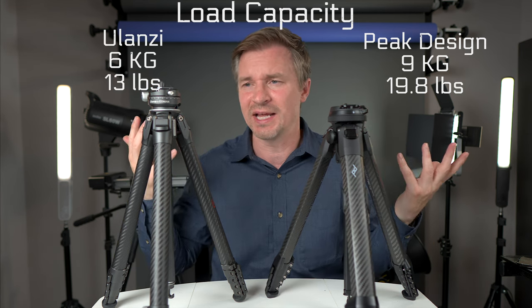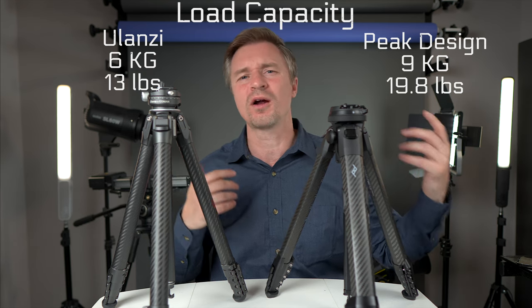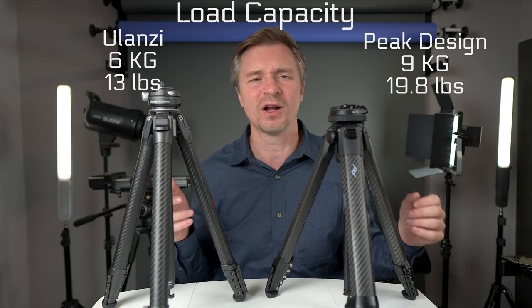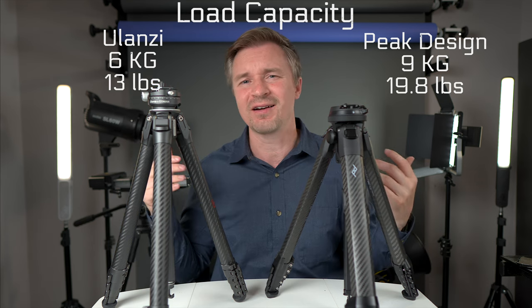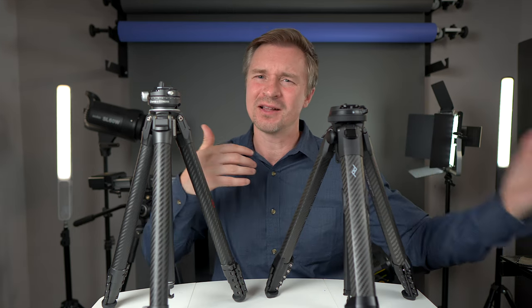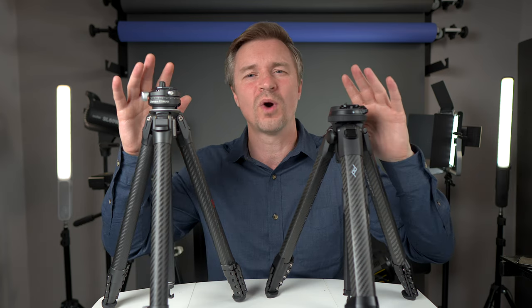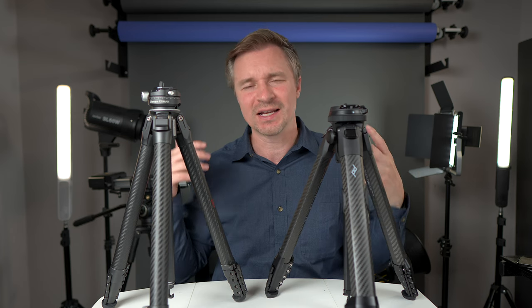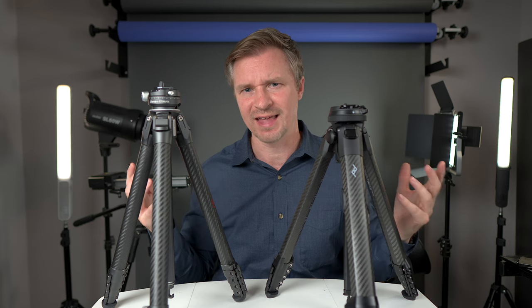For most people, six kilograms is plenty. If you're going to use a big 600mm lens or a large full-frame camera setup, I wouldn't use either of these tripods. These are travel tripods — not meant for gigantic setups. Even if they can hold the weight, the balance of a big heavy lens is a concern. I'd bite the bullet and take a bigger tripod for a rig like that.